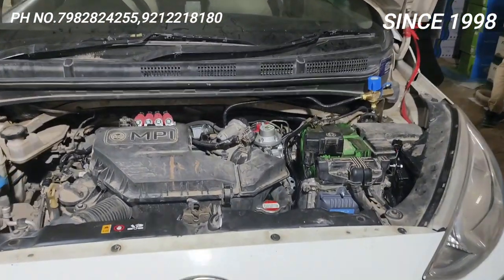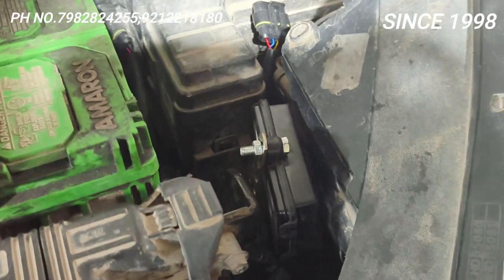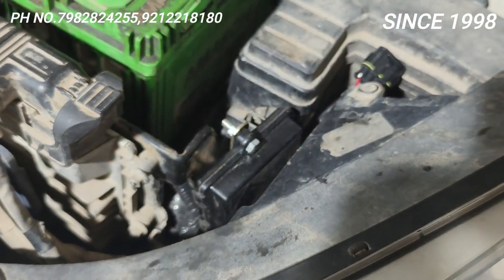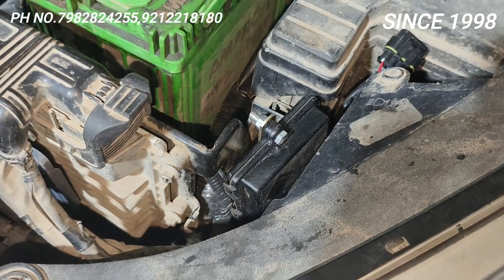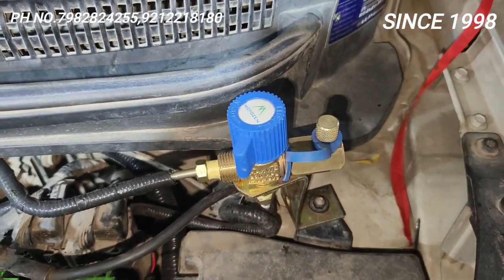I have put the kit in the motor zen. I put it in normal static advance first — the car was not working. Then I put it in dynamic advance. After this, I can say there is no jerk or lag. The car will run even on petrol. The kit is in the motor zen and it will go directly to the cylinder.